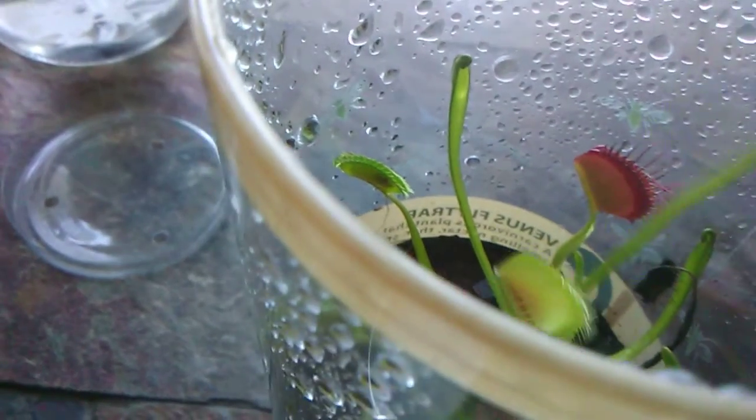I'm going to pick this flytrap right here to feed the earwig to.